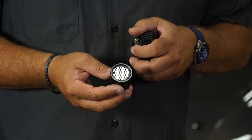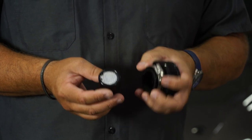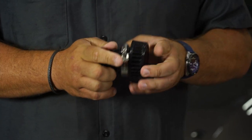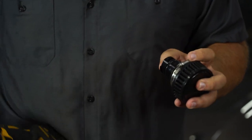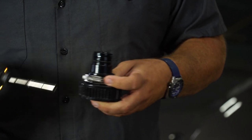Here you can see the actual breather itself — you've got multiple filtration options front and back along with the filter. For installation, all you're going to do is put this together, tighten up the clamp, and you're ready to install.